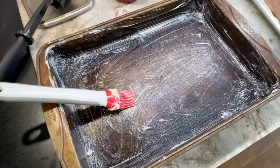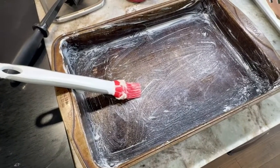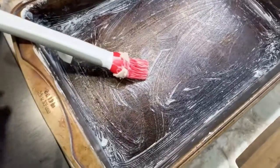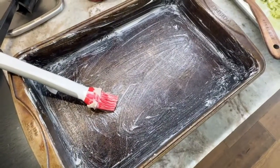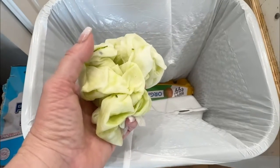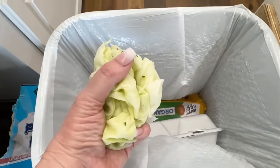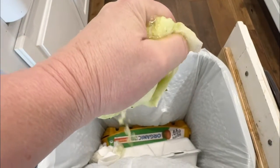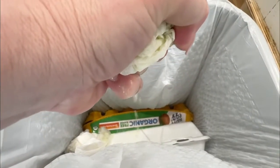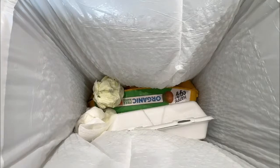I went ahead and downsized my pan to a 13 by 9 — the other one was just going to be too big. I just wanted to show you why you do not want to skip the step of putting salt on your zucchini and letting it sit. These are the paper towels that were doubled under my zucchini. If you did not do that step, you would have a super watery zucchini lasagna — that is why we did that.